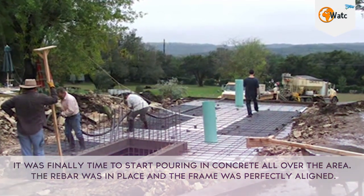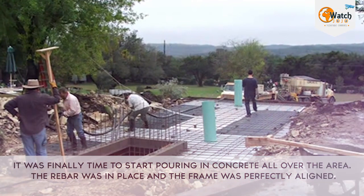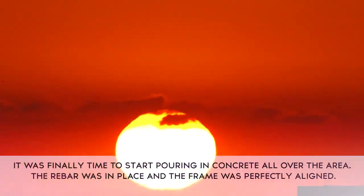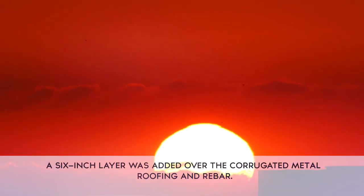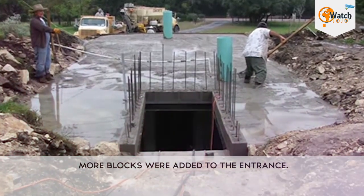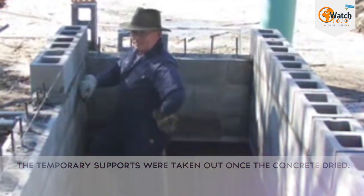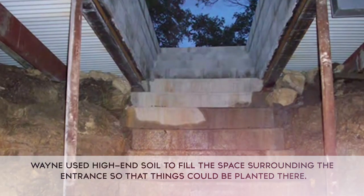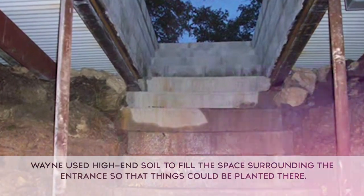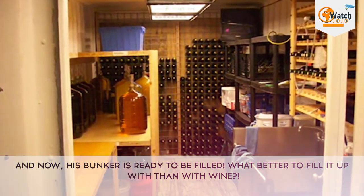Then cinder blocks were laid and filled in with even more concrete. Two 12-inch air vents were put in at the front and back, along with some PVC piping for utilities. It was finally time to start pouring in concrete all over the area. The rebar was in place and the frame was perfectly aligned — a 6-inch layer was added over the corrugated metal roofing and rebar. More blocks were added to the entrance, temporary supports were taken out once the concrete dried, and Wayne used high-end soil to fill the space surrounding the entrance so that things could be planted there. And now, his bunker is ready to be filled.